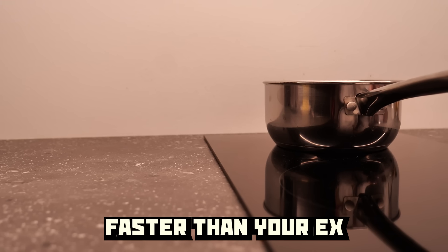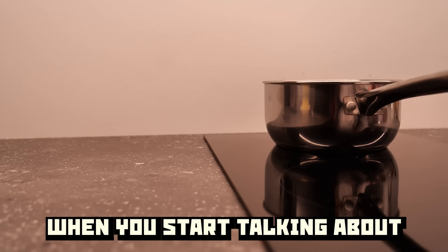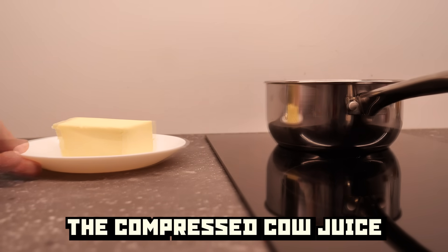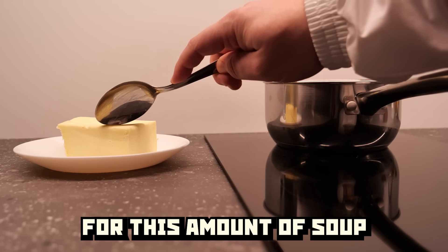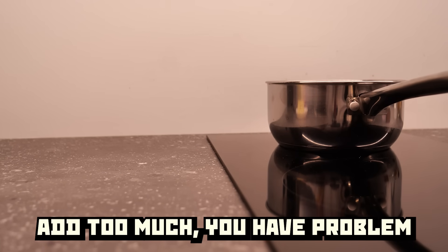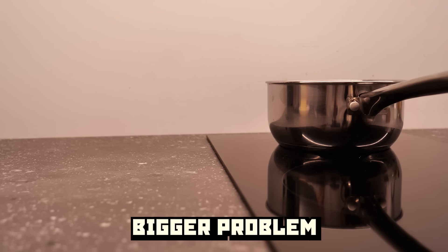Faster than your eggs when you start talking about a dirty dish. Introduce the compressed cay juice — two tablespoons for this amount of soup is just right. Too much, you have a problem. Too little, bigger problem.